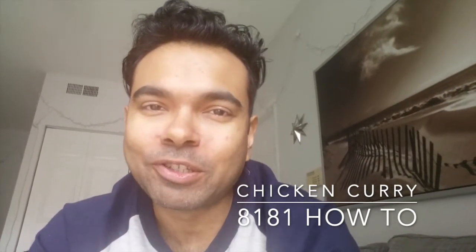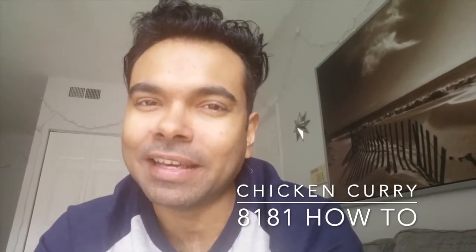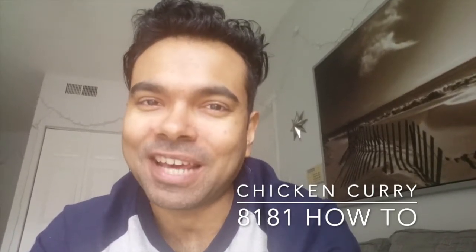Hey, I hope you found the video useful. If you did, please be sure to like, subscribe, and share the video as it would really help. Until next time, take care and hope to speak to you again in my next video. Bye for now!